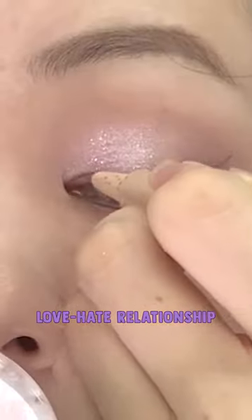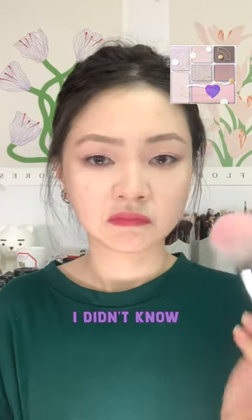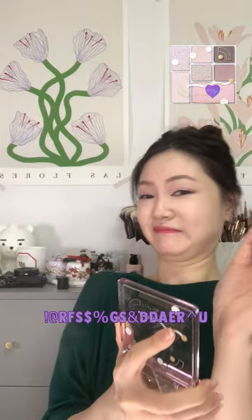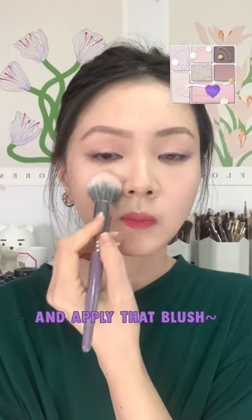I sort of have a love-hate relationship with this product. Time for blush. Oh, I didn't know it was so crazy. Oh my god, look at it. Wow. But we're still going to pretend like nothing happened and apply that blush.